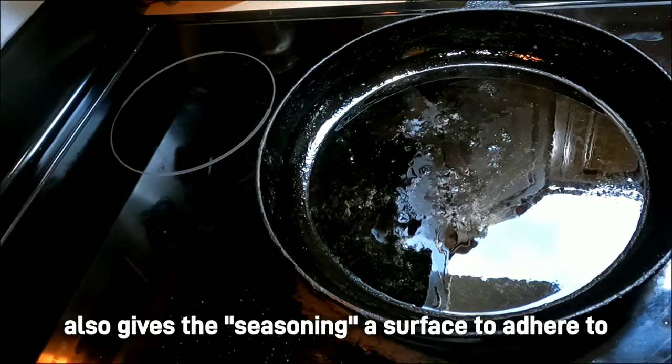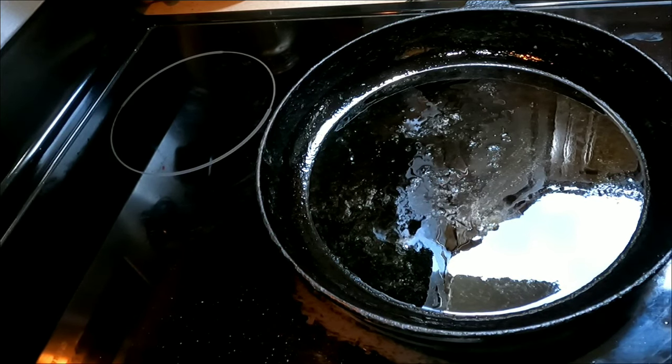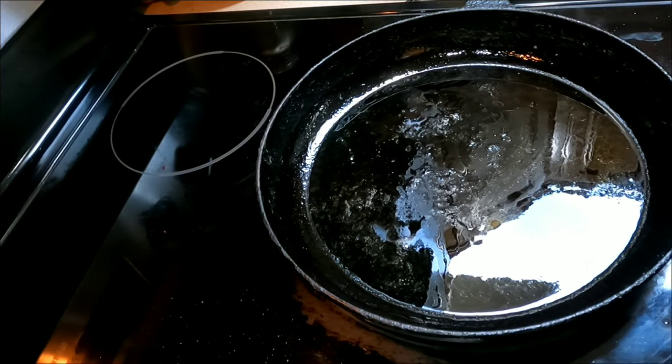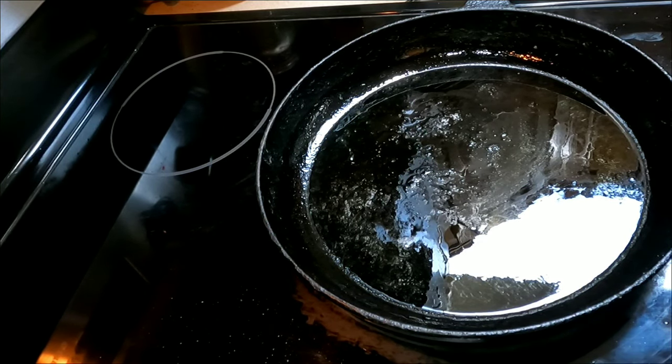Once you remove those and you make it all shiny and grind it down, going through all that sandpaper, you've removed all those little pits. And then what you find out is that for a lot of people, their cast iron pans now have food that sticks in them far worse than before, until they've built up a sufficient amount of seasoning on the pan.